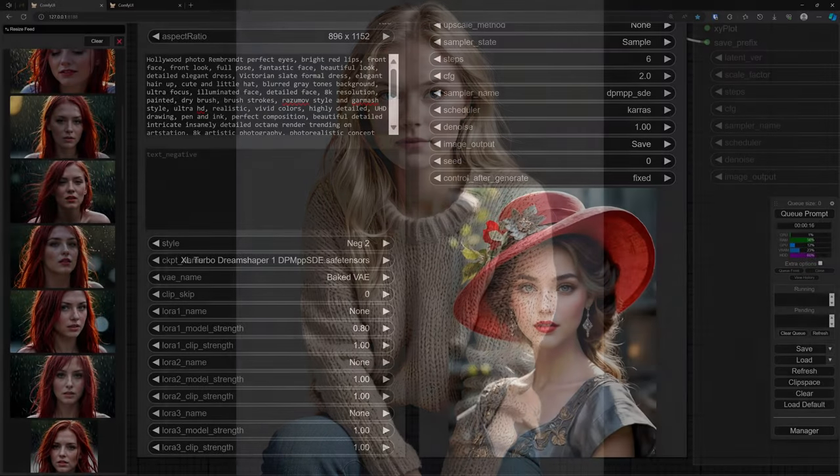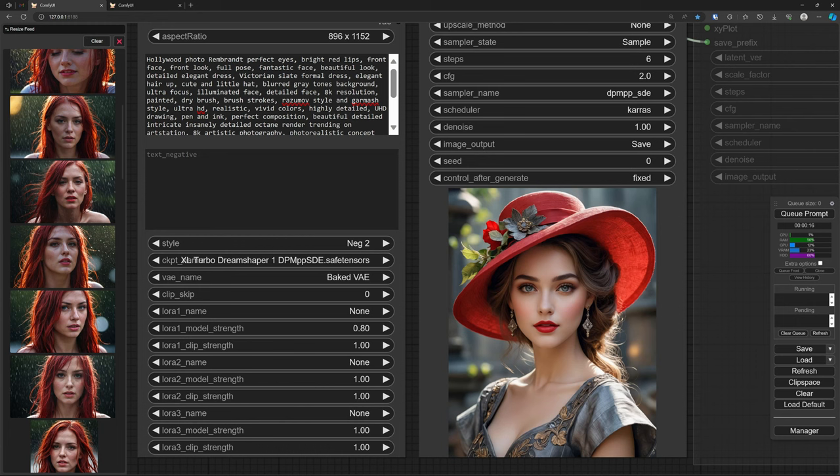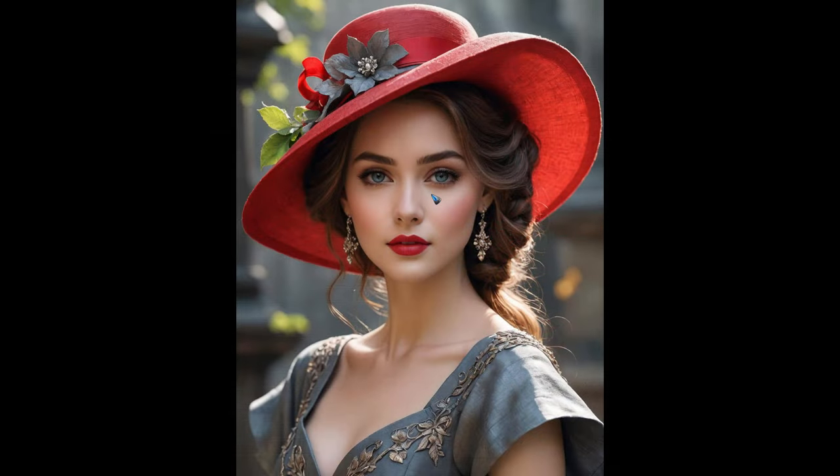Of course you can still use very long prompts. There are websites that have images with their prompts if the maker shares them. I borrowed one from the internet — it's a very nice picture and it has all these words: detail this, 8K resolution, vivid colors, highly detailed, perfect composition, high octane render, trending on ArtStation, 8K again — it doesn't stop. The list is even longer — twice as long as shown with the slider. The image is very good, nothing wrong with it, but with all those fancy words, what do we get? Plastic skin again — for me this is much too smooth.